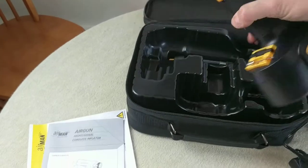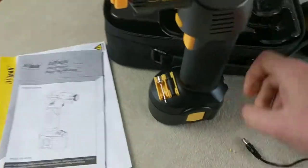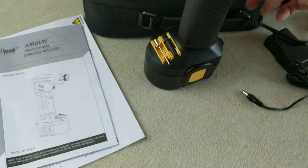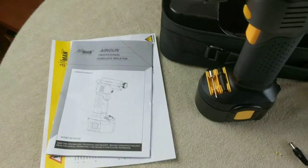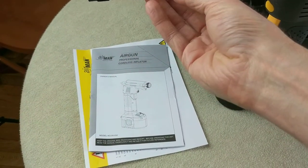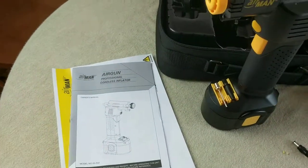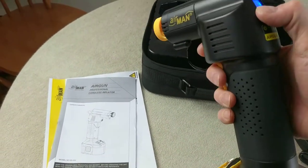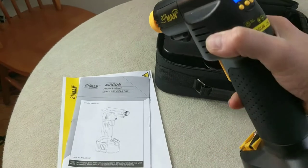There's the unit here with the battery attached, a couple of different adapters — one for inflating balls and whatnot — and then there's a small adapter. I'm not sure what this one's purpose is, but this must be what you connect up to actually inflate the tires.